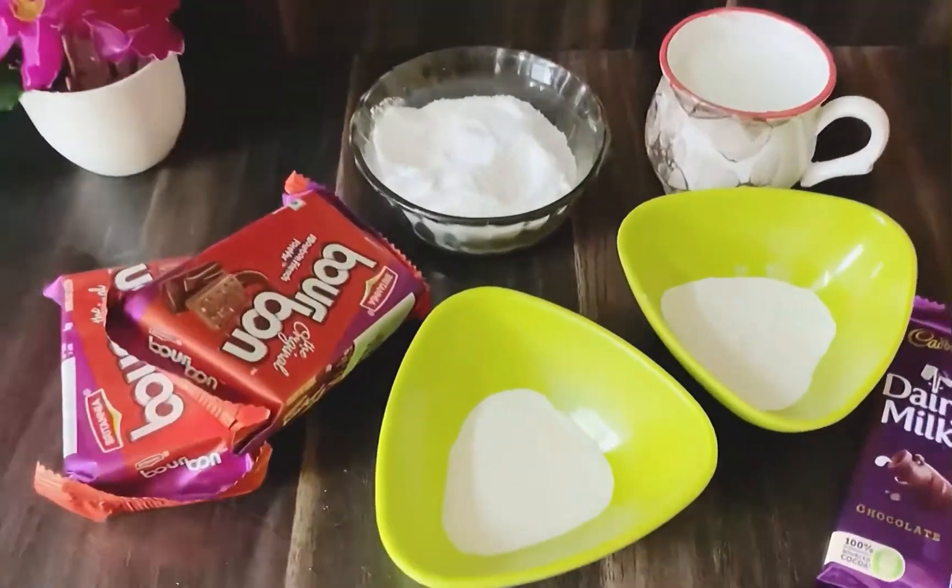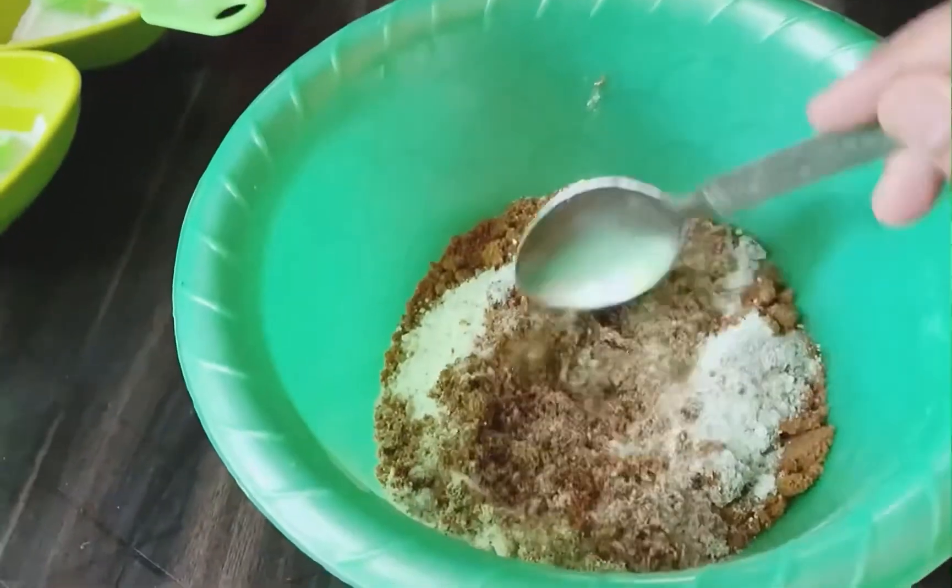For this recipe, we need bourbon biscuit, baking soda, baking powder, sugar, and milk.